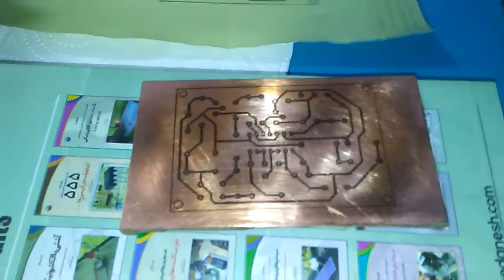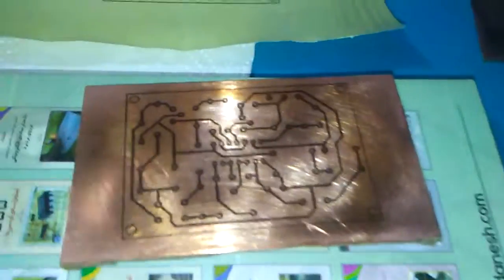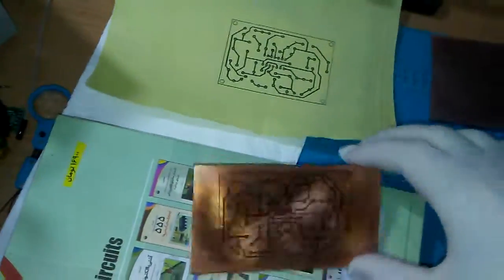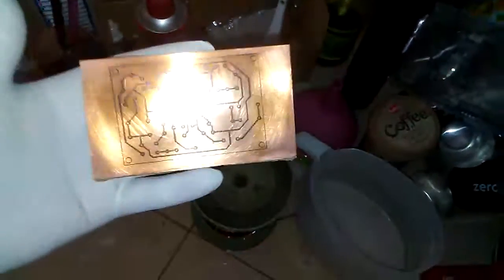Before transfer, you need to use sandpaper gently, then clean with acetone or alcohol like this, and wash it very well. Finally, the PCB board should look like this. The next step is the copper acid to remove the copper from the PCB.